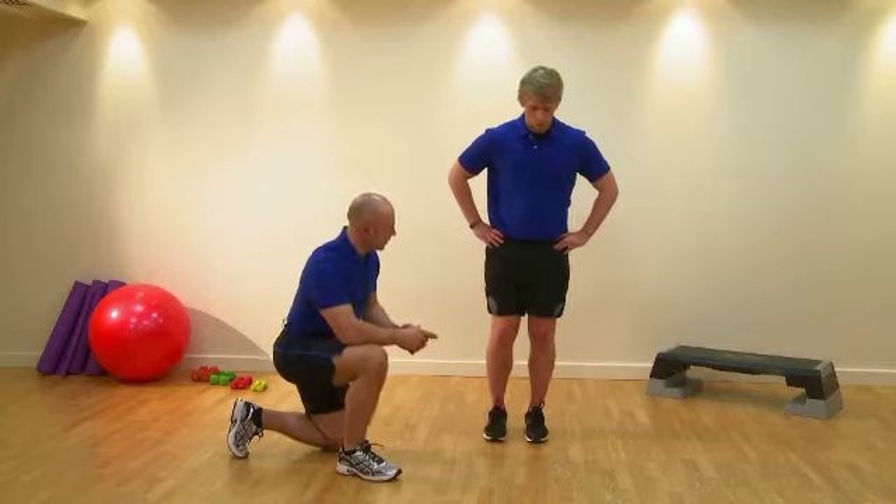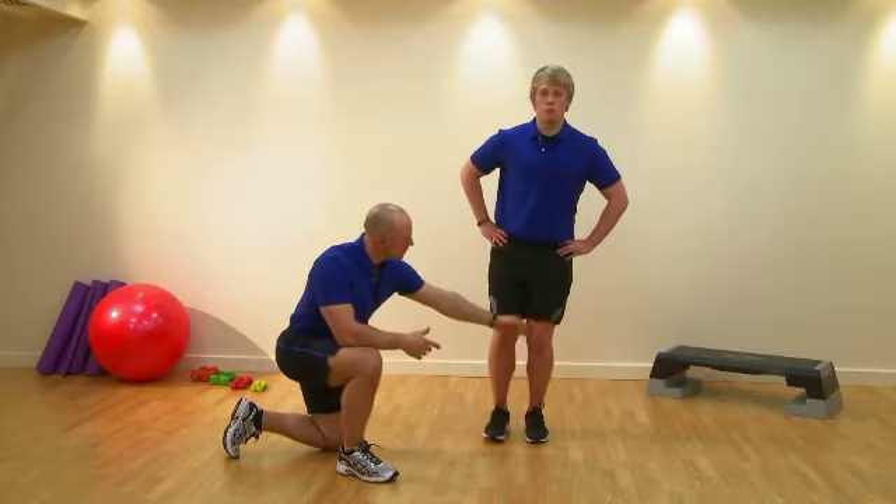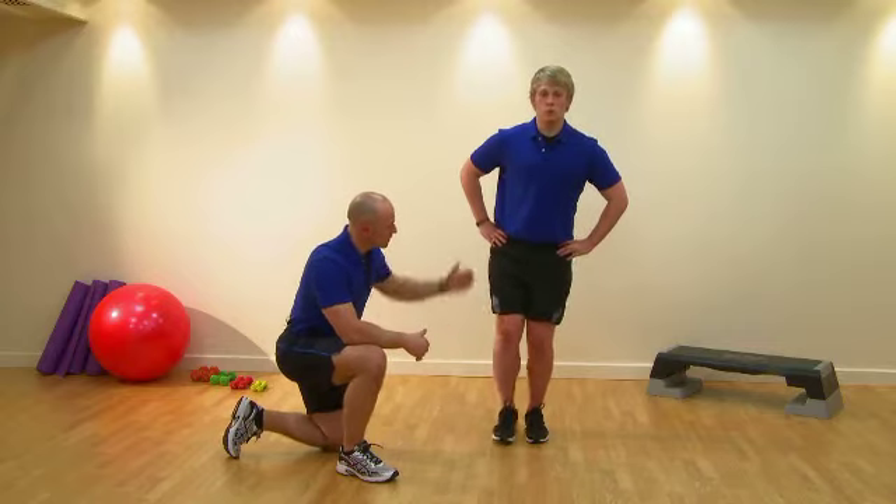If you'd like to again load up for me. This time we're looking at the deviation of the knee away from ideal — you can see the knee starts to come across as our client starts to go into different planes.